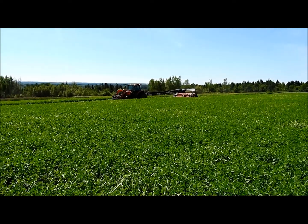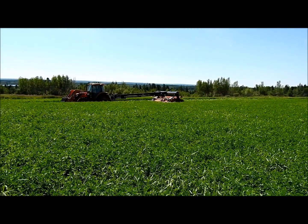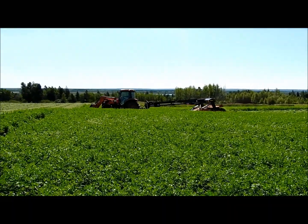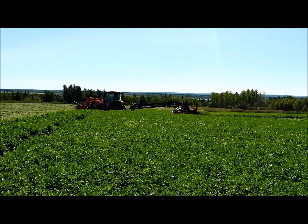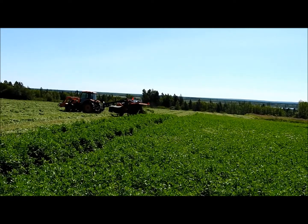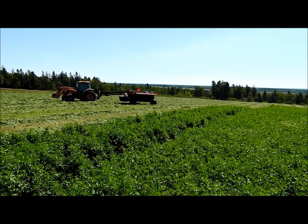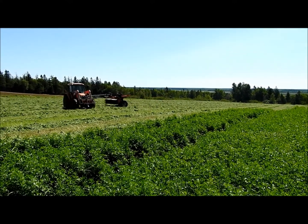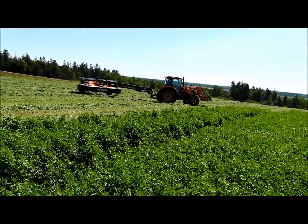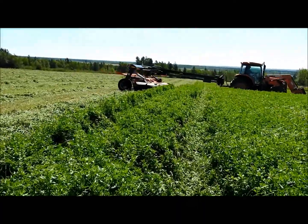We've been using her on a few fields. We got her about a month ago and it's been a great mower. It's definitely making a wider cut and it's eliminated raking for us, which is quite nice. You use a little bit more fuel baling without raking, but we're growing quite a volume and I think we're making a little better, denser bale — and eliminating the job of raking, which is quite nice.